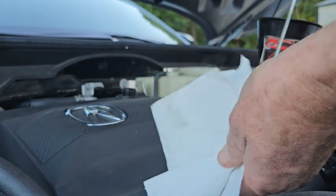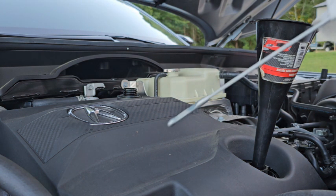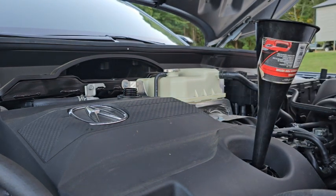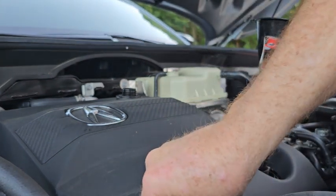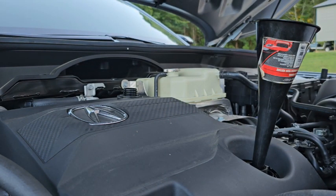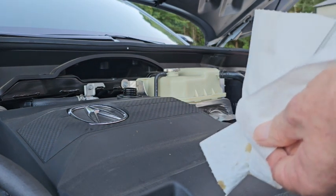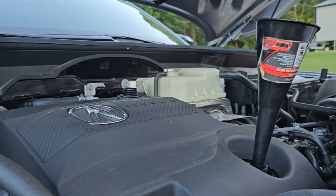Let's give it a check. Pull the dipstick out, clean it off, put it back in and push it all the way in. Give it a second, pull it out — right at the full mark, how about that. But we're not going to count that as full because we're going to cycle the engine, get the oil into the filter, and then check it again. Time out — gotta take the funnel out and put the cap on first.